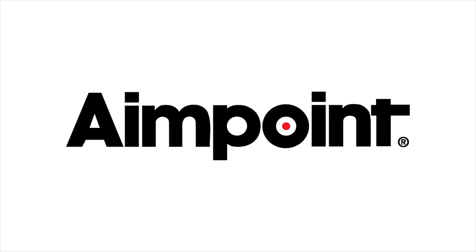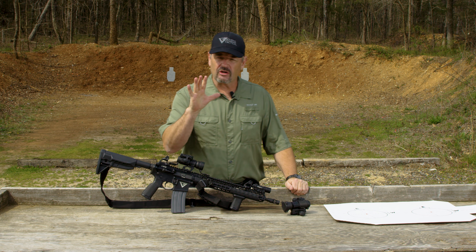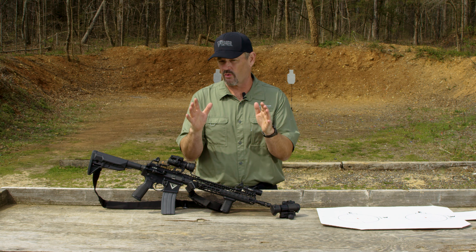This segment brought to you by Aimpoint. Hey gang, Larry Vickers here. I got an Aimpoint training tip for you, or better described as an Aimpoint zeroing tip.